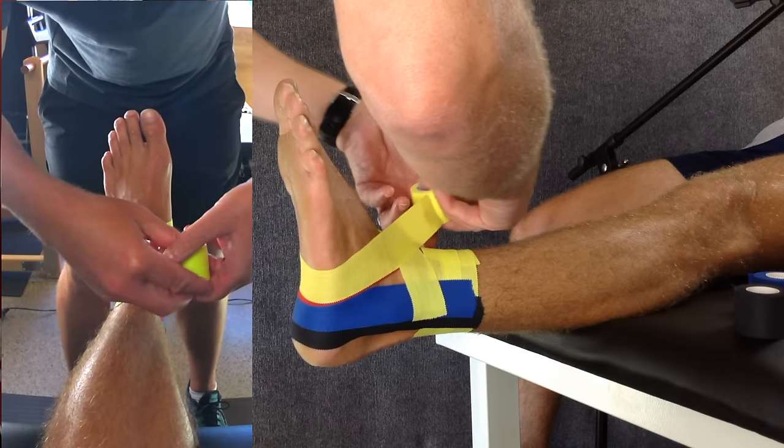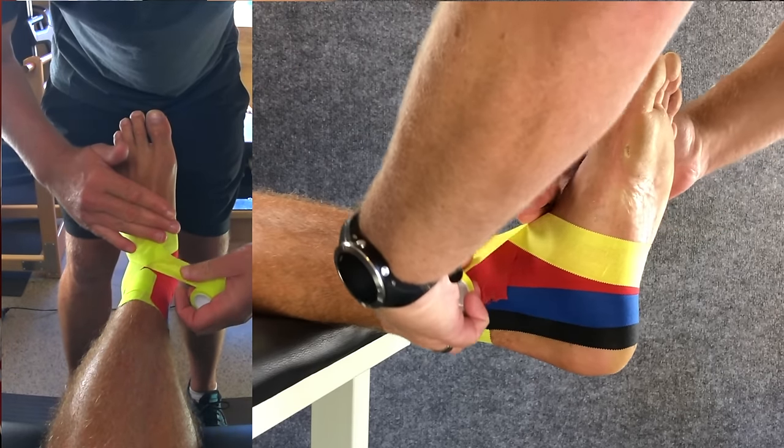So you need to tape up an ankle. We'll follow our step-by-step approach and we'll have you taping like a pro in no time at all.